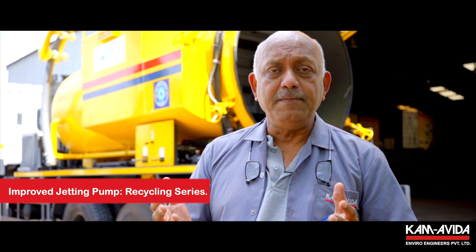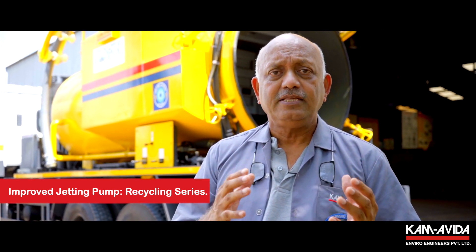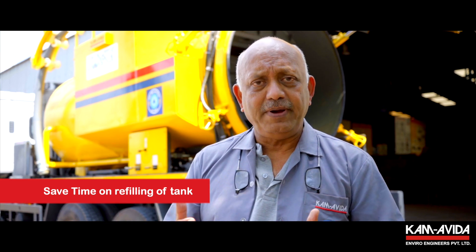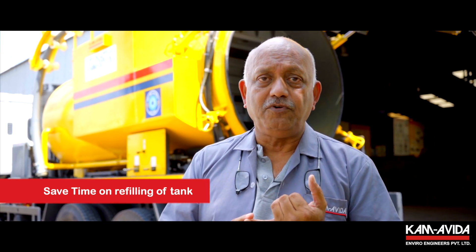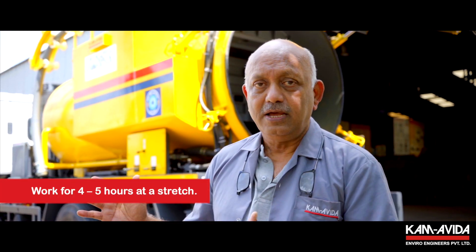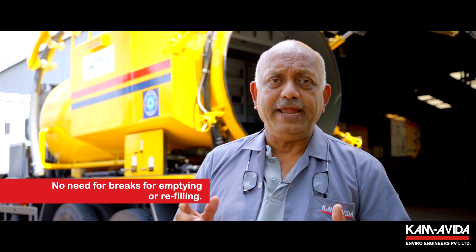The jetting pump is also an improvised version from the conventional jetting pump. This is called the recycling series of jetting pumps, which is built to handle water that has been filtered rather than potable water. This pump is capable of using this water for jetting, thereby saving not just time for refilling of tanks but also consumption of water. With this machine deployed for desilting, one can almost work for four to five hours at a stretch.